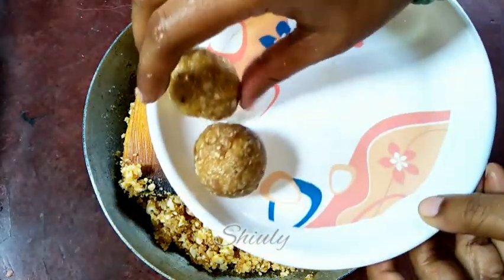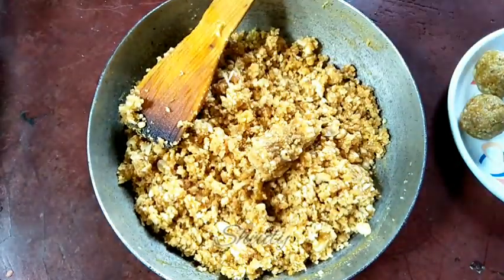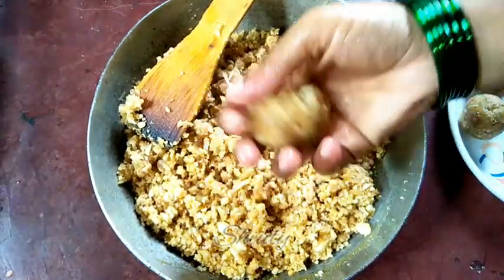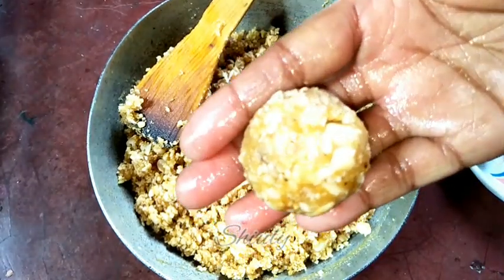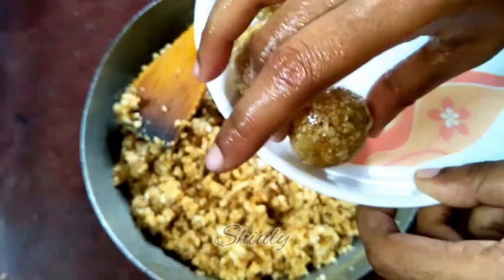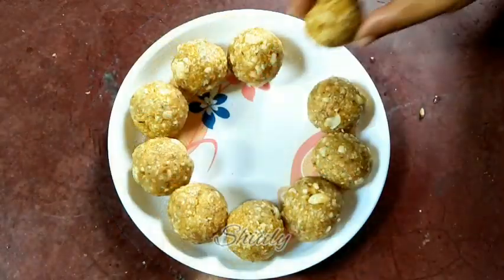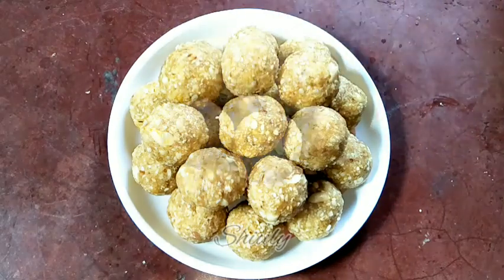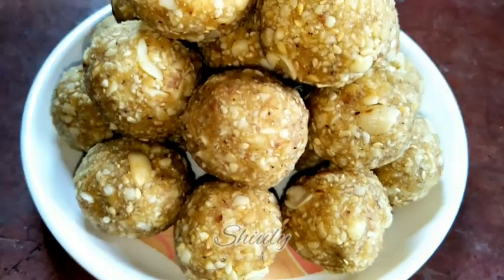Before making the third laddu I have to wash and wet my hands again. This is the secret tip for making perfect, round, smooth-shaped laddus. In the same process, let's make all the laddus. You may also add some other dry fruits to the mixture. These laddus are very healthy during the winter season — we can call them immunity booster laddus.